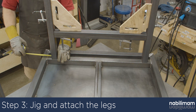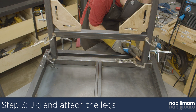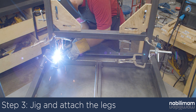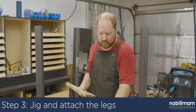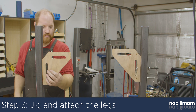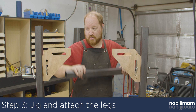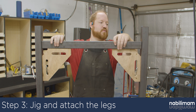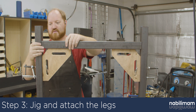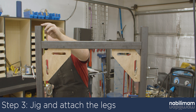After the legs are tacked on, move to the other side and tack the other two legs to the table. With the legs tacked on, we can now locate the cross braces and tack them to the legs. I recommend locating the top of the tube six inches from the bottom of the leg. I will be designing a set of drop-down casters in the future so the table will be easier to move, and my design will be based off of the six inch bottom shelf.